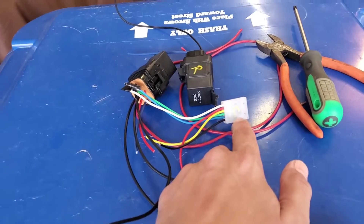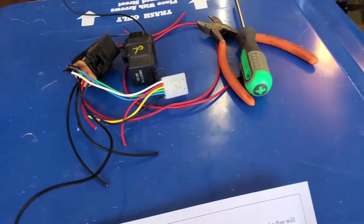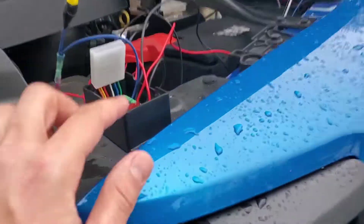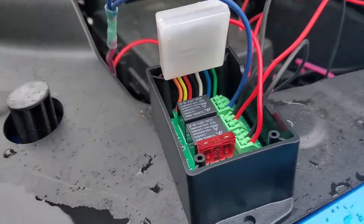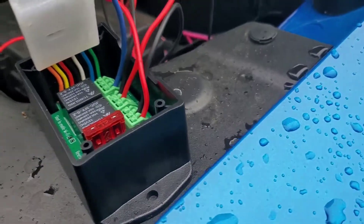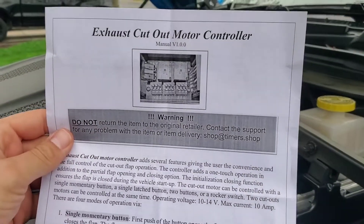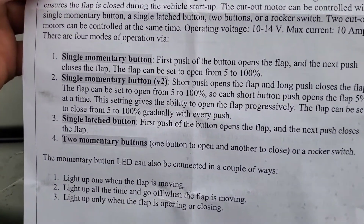I went ahead and removed these and went with a different setup because one of my timers actually stopped working when I went off-roading. I think it got too hot under the engine bay and overheated. So I found that they had this new controller for about 80 bucks — a really nice, convenient exhaust cutout motor controller made specifically for exhaust cutouts.